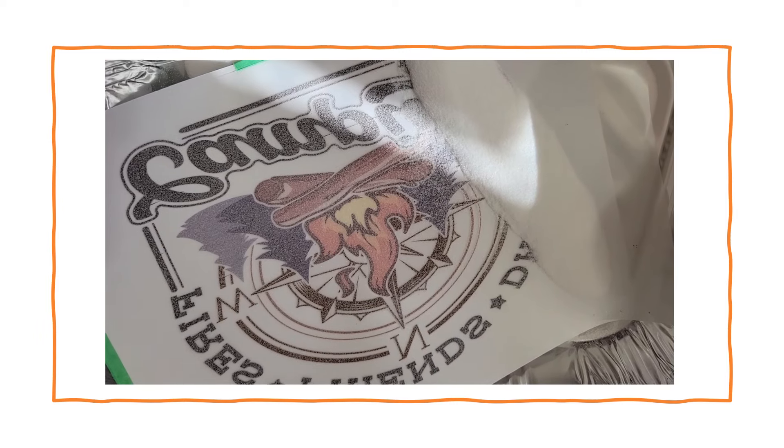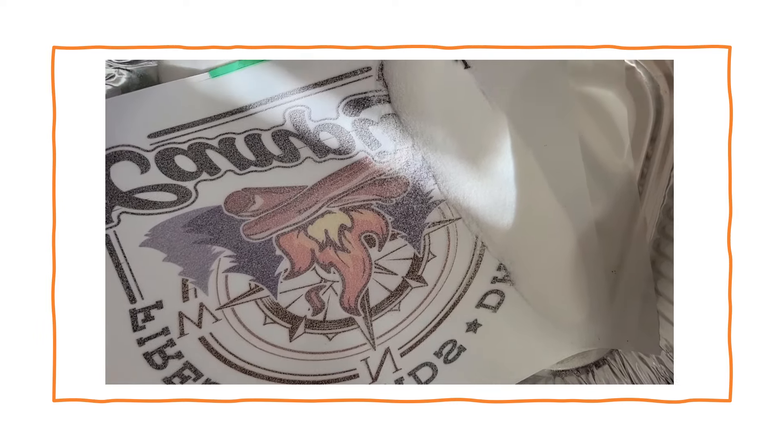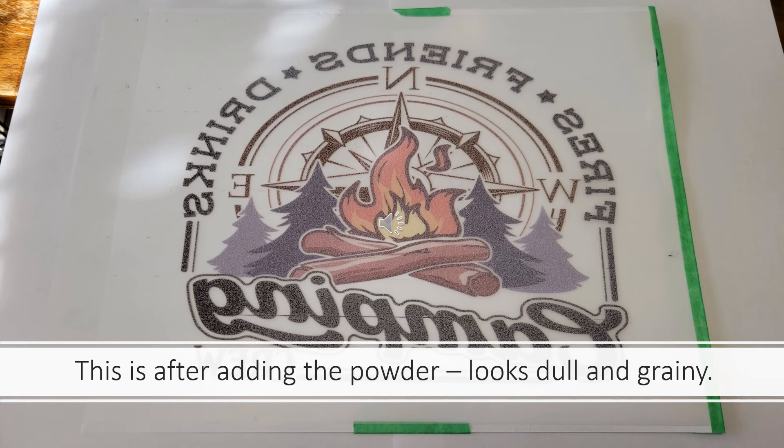I used a good amount of powder and I'm going to roll it back quite a few times. Then I just leave the excess in my tin pan and put that back in my jar. You can see that the adhesive powder looks grainy and dull — that's what you want. Make sure all of the wet areas are covered.